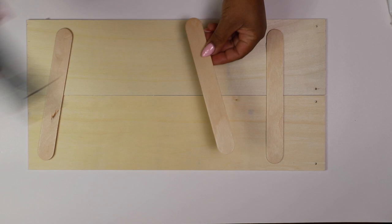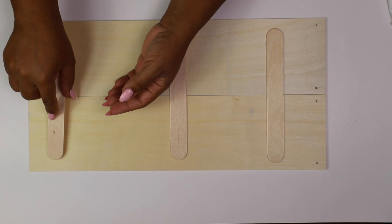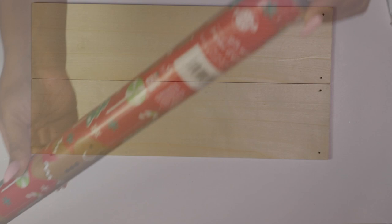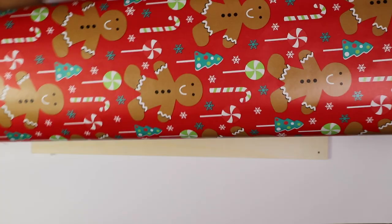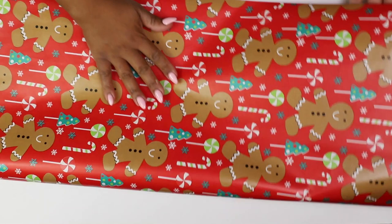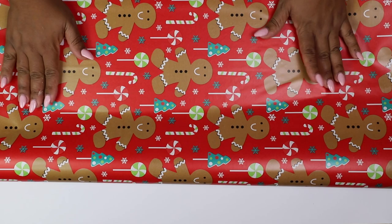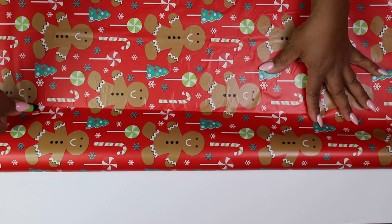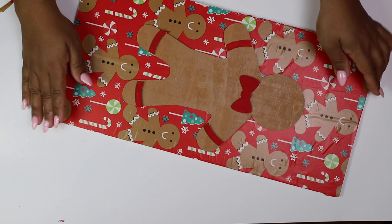Once everything was in place, I grabbed some gingerbread themed wrapping paper from the Dollar Tree and I covered our little makeshift sign with that wrapping paper using some Elmer's glue. I didn't want to use hot glue because I figured it'd be too thick, and this wrapping paper is really thin, so I decided to go with some Elmer's school glue. I then glued our gingerbread man on top of the wrapping paper.